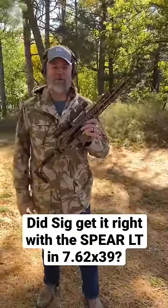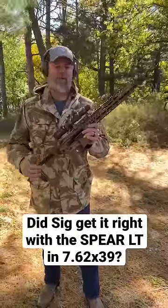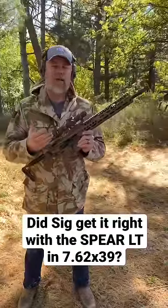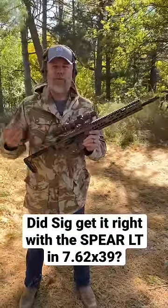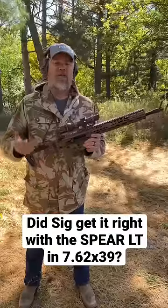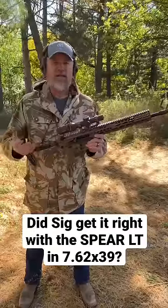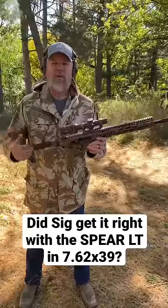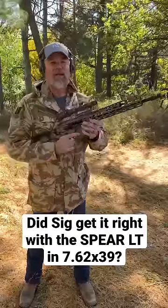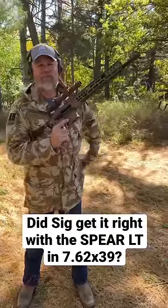This one is chambered in 7.62x39. Picked it up from Copper Custom, and this rifle has an interesting backstory with me, because with SIG, I've wanted to purchase one of the rifles chambered in 7.62x39 for many years. The 5.56R, the XI, Russian — all those guns I gave a try, had problems with, and walked away from them. So when I learned that this was going to be chambered in 7.62x39, I wanted to give it a try, and that's what we're going to do in an upcoming video.